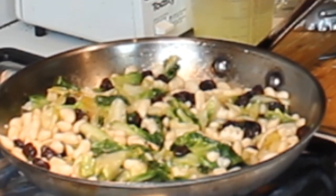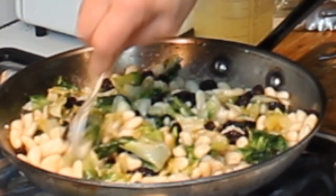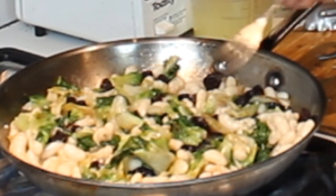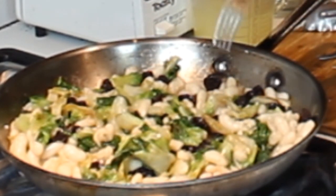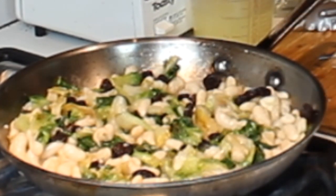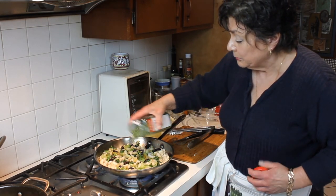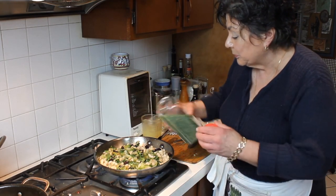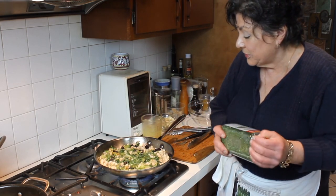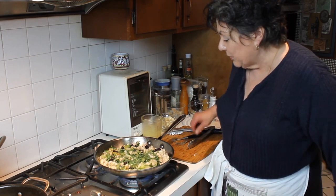Doesn't this look great? The greens have wilted down almost to nothing, as they always do. The white beans look fabulous — chilling them overnight really helps them retain their shape. The dried cherries add a little bit of color. Since my chives aren't quite up in my garden, I'm going to add a few dried chives to play on the little garlic theme we've got going on.